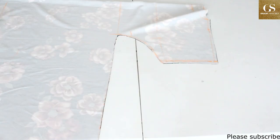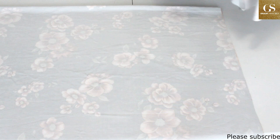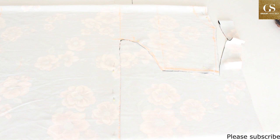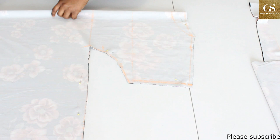Now we'll fold the remaining fabric to cut out the back pattern. I have folded my fabric into two, then I'm going to place the front pattern on it. I'm going to cut out the same thing, and after cutting it out we will trim the neck so that we'll have the front neckline and the back neckline. I'm going to trim out the front neckline — this trimmed piece will be for the back.